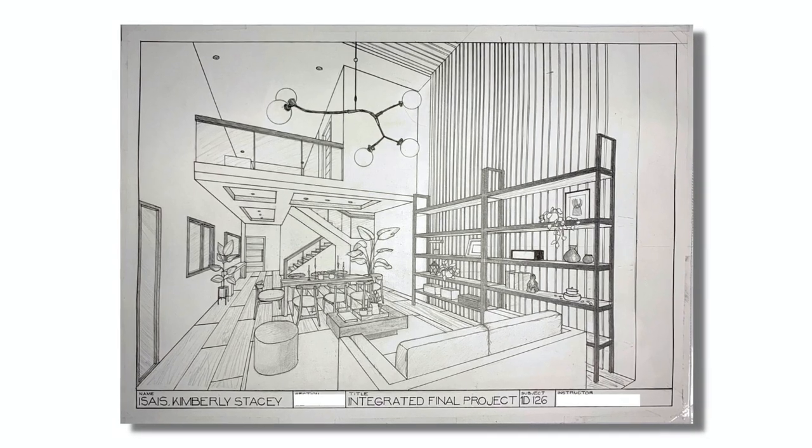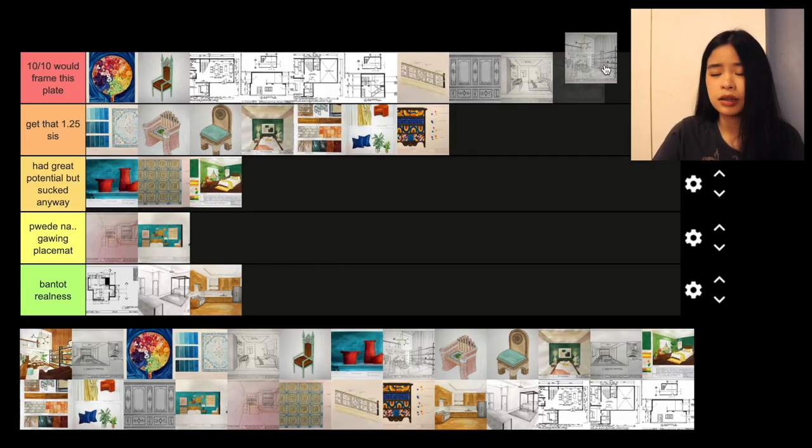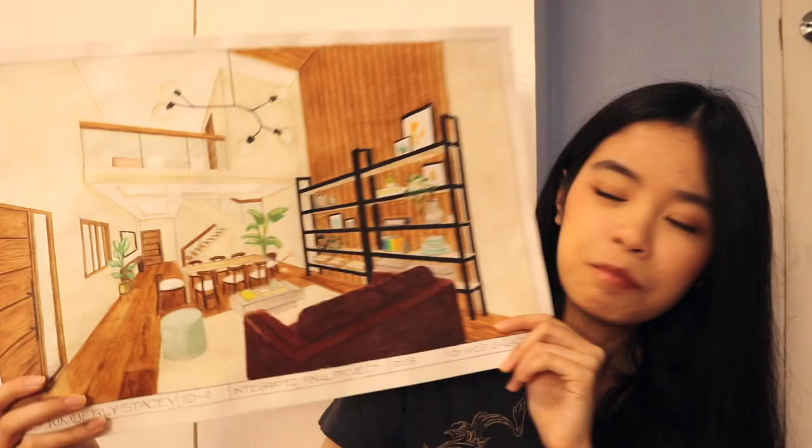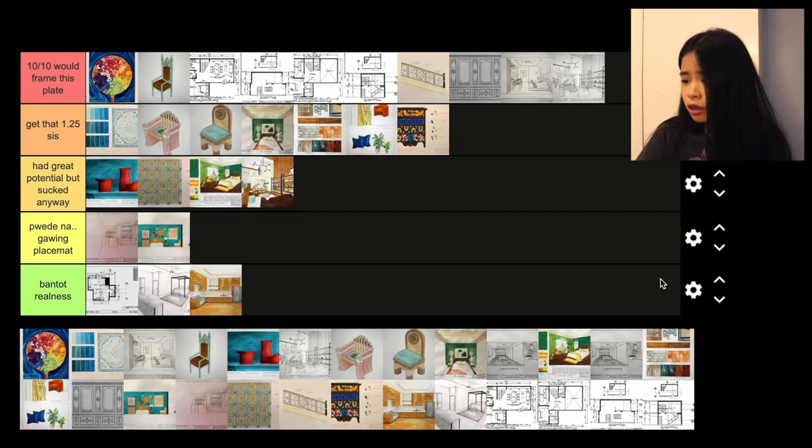Next — there are two of these: the rendered one and the black-and-white version of the perspective view of the living and dining area. For the sketch — the black-and-white version — I am really proud of that plate. All my improvements in perspective really showed there. I even surprised myself. I would give it 10 out of 10 would frame this plate, and I am going to frame it. Then for the rendered one — if you watched my final vlog, you'd know the struggle behind it. It started good but the more I colored, it went downhill. It had great potential but I just didn't have enough time. Looking at it from far away it's passable, but I'm still really sad about it. I'm putting it in 'had great potential but sucked anyway.'